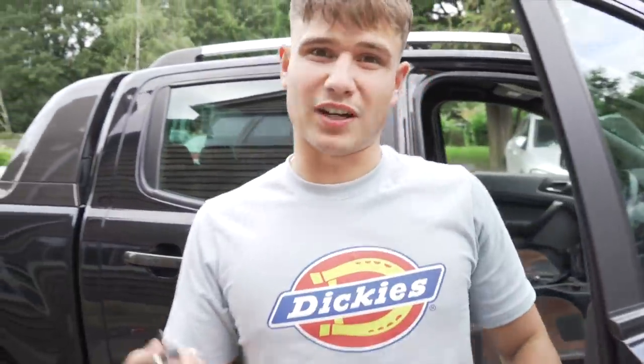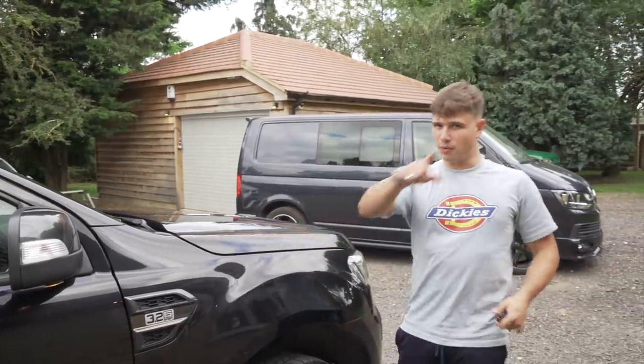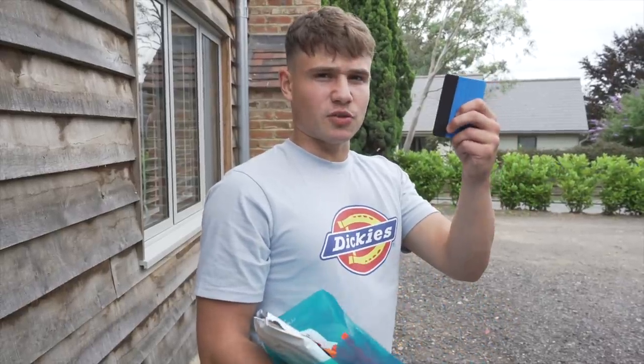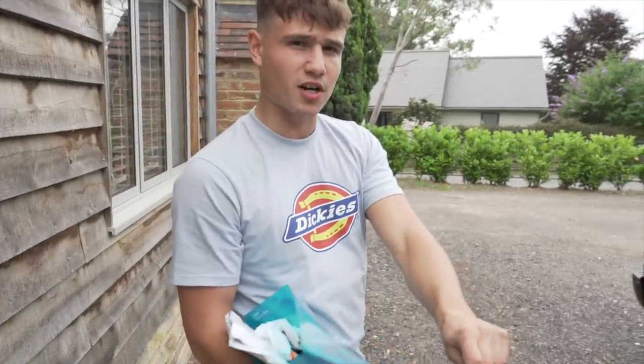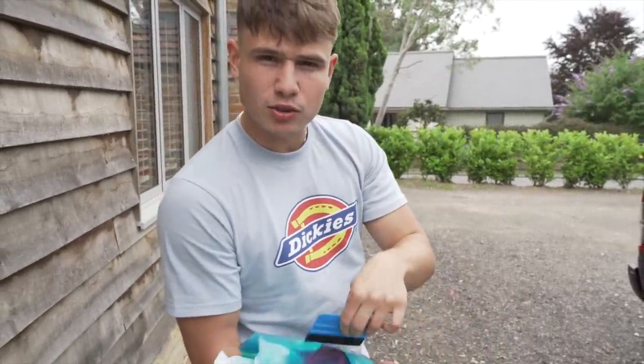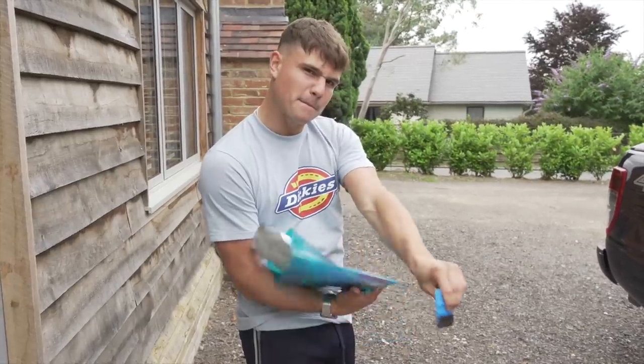I have never wrapped a car before. I don't really know how to do it — I've spent my last four nights watching endless amounts of YouTube videos, so proof's in the pudding. Let's see how it goes. This is a squeegee — one of the tools of the trade. It's all about the pressure, the firm pressure. A lot of people make the mistake of being too delicate with it. It's all about the pressure!